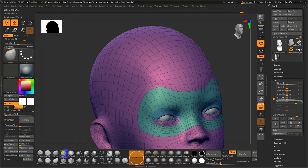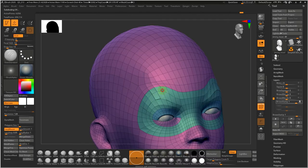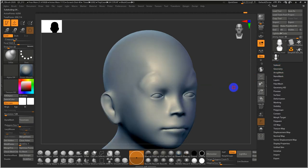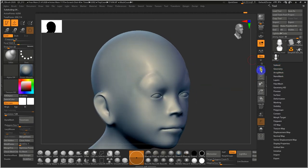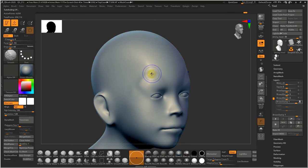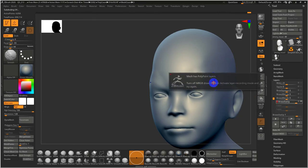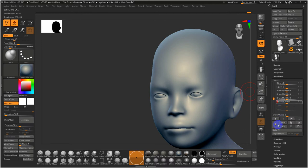If you have enough topology at the base level, you can try to create some wrinkling using the Damn Standard brush — digging one line in and puckering out another. That's probably more effective in older characters. With dynamic subdivision turned back on, I'll dial back anything too exaggerated — and you get kind of a surprised look, like 'what are you talking about?' That's brows outer up.